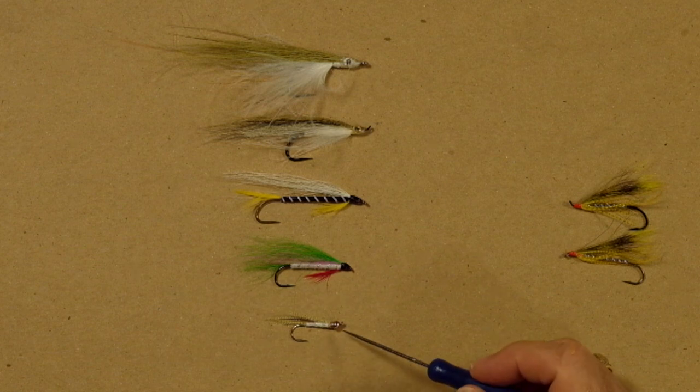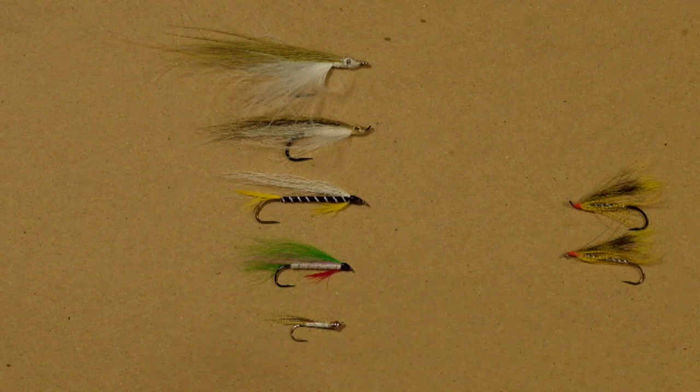Now let's take a look at this little guy here, the little beadhead. That imitates a little tiny bait fish. And if you've ever watched a little tiny bait fish in the water, they move in little short jerky motions — boink, boink, boink. They don't swim in long straight lines, and they don't swim unless they're fleeing a predator. They just move a few inches at a time in little short bursts.